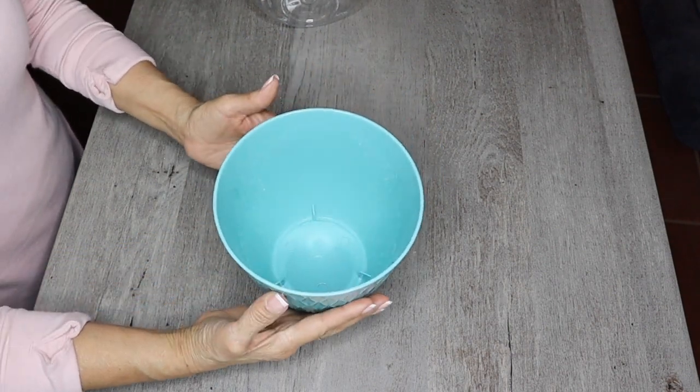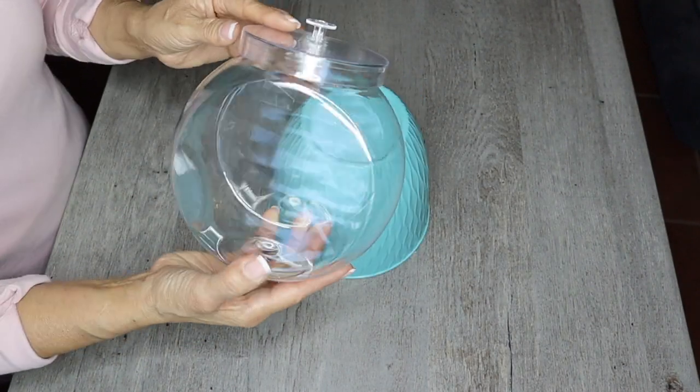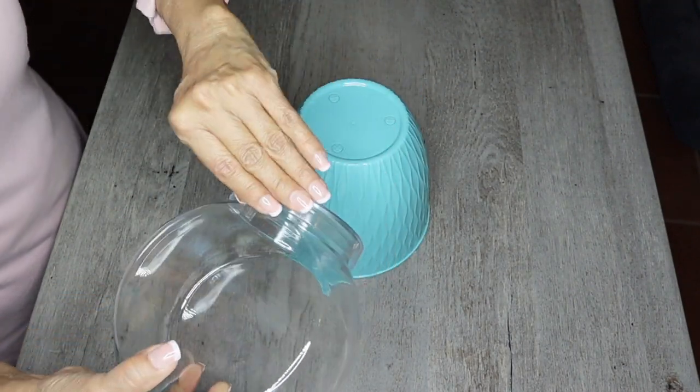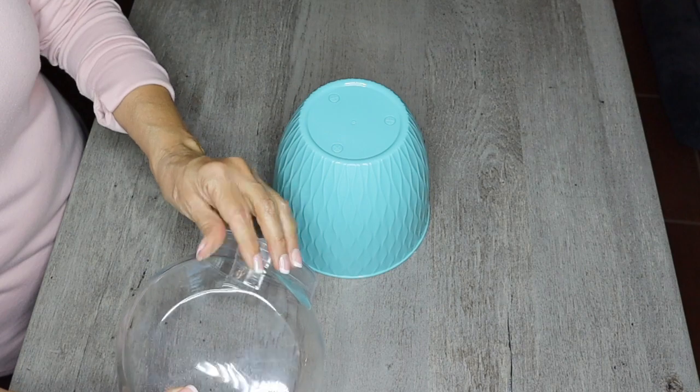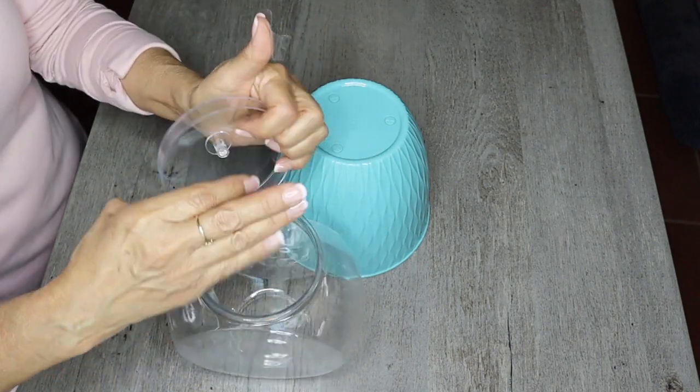I'm back home and let's get started. Here is the blue planter or flower pot, and here is the candy jar. I've already taken off all the labels, and now I just needed to remove the tape off the lid.